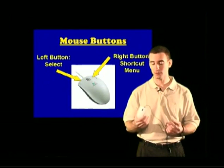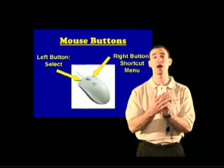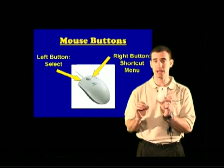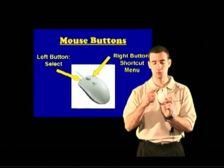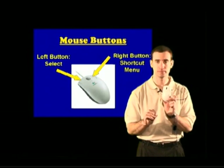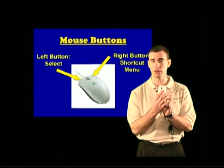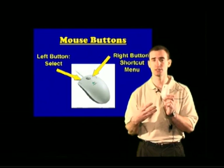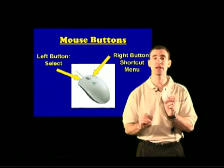Now let's talk about the two buttons on the mouse. The buttons aren't raised — they're just cut out — and there's a left button and a right button. The buttons help us interact with the computer. 99.9% of the time we're going to use the left mouse button. Whenever I say 'click on something' in these classes, we're clicking with the left mouse button, which is used to select items and tell the computer to do something. The right mouse button is for advanced users — avoid it. If you click it, a little gray box called a menu appears with options that beginners don't need, because everything can be done with the left button.